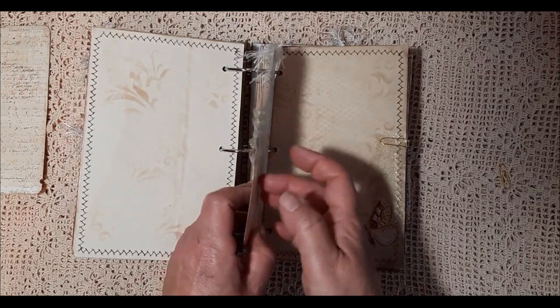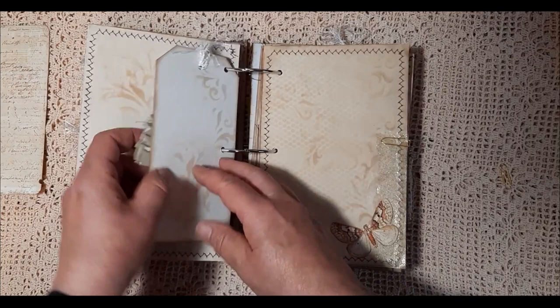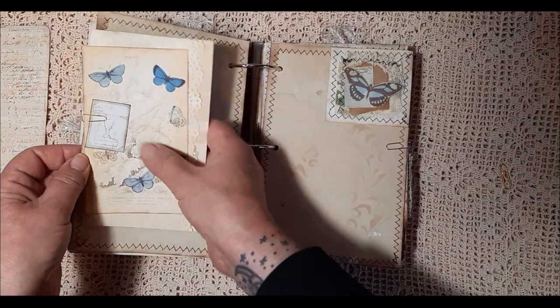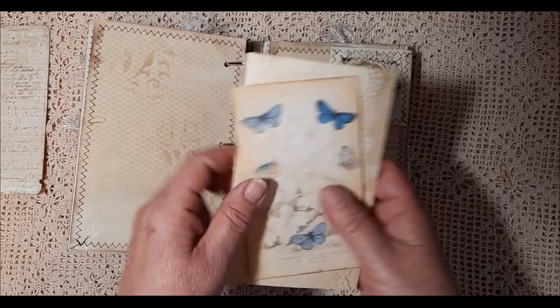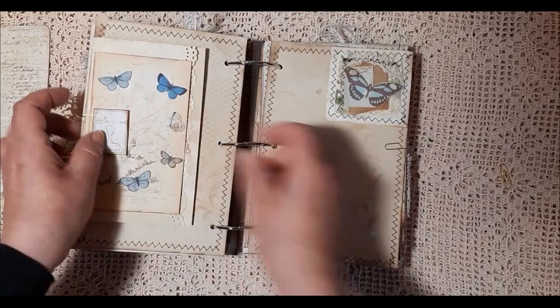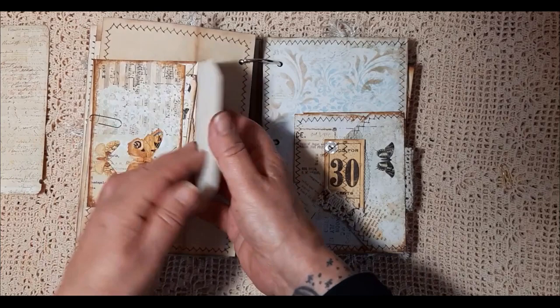And then we have another tag that I've mounted onto card and backed with paper, and just added some embellishment on there. So you can either use that as a page mark or as a tag. Another fussy cut butterfly with the paper there. I'm not sure if I have any pieces left out of this — if I have I will include them. And then we have a little flip out here. Another envelope with the die cut butterfly there.